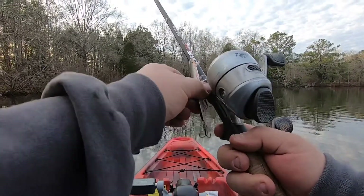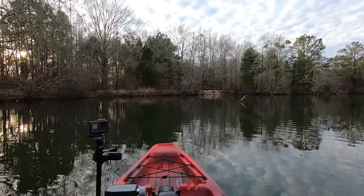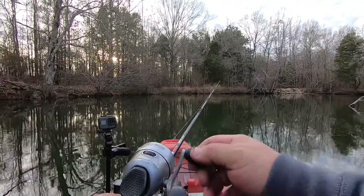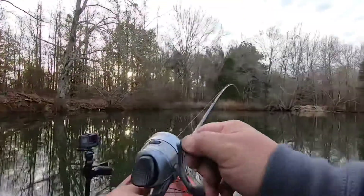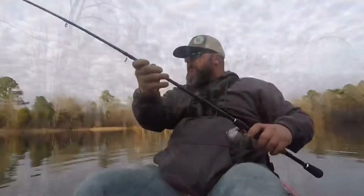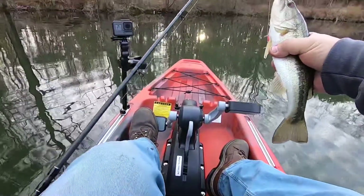I'm going to try this Rapala out first, even though it is kind of a not-quite top water bait. This looks like a beautiful evening for it. Got my old trusty Zebco 33 Platinum. Got one already! Whoo, look at here baby! Second cast and got it. Check him out — not too shabby. Not too shabby, that old Rapala.